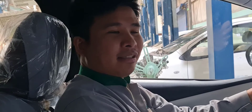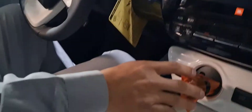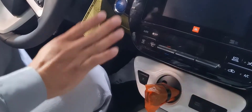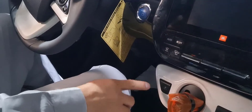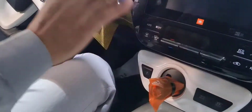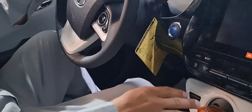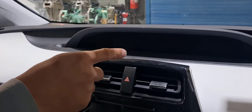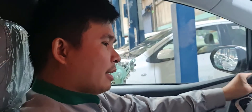Here is the procedure: first, ignition on, then put to neutral. After neutral, press the brake pedal eight times within five seconds. Then put in Park, press the pedal eight times, then put to neutral again and press the brake pedal eight times within five seconds. You will hear a click and the brake light indicator will blink.